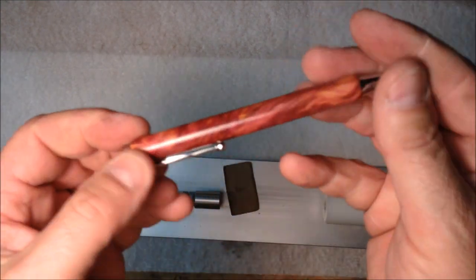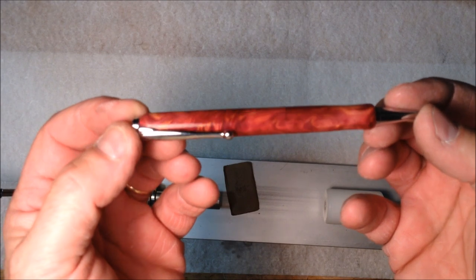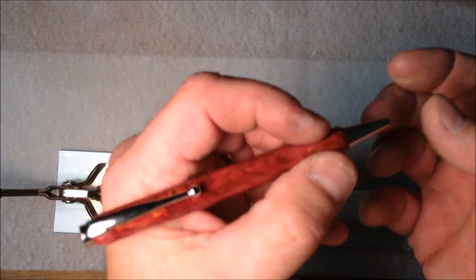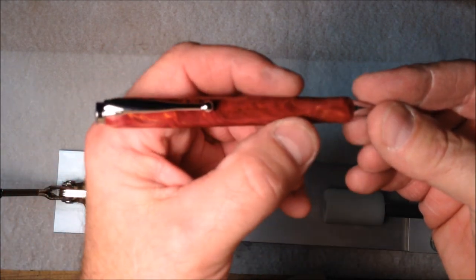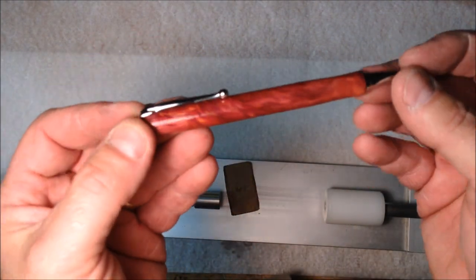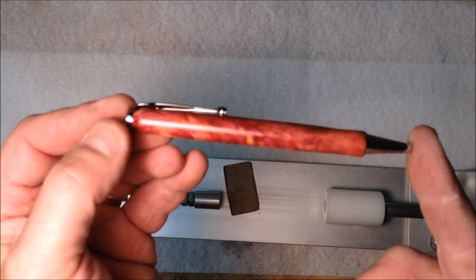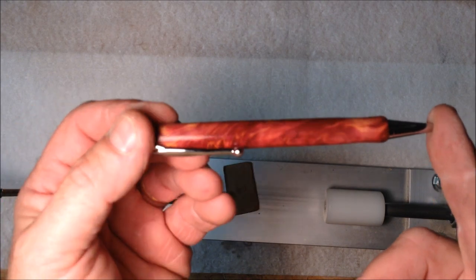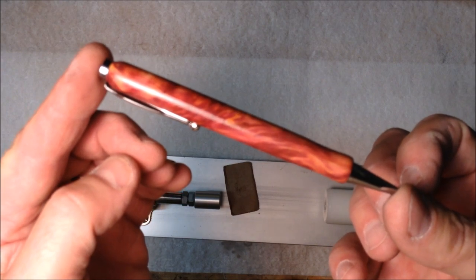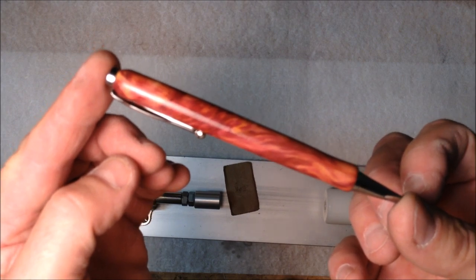Pop it right back in and we have what I consider to be an absolutely gorgeous pen. I will be getting this in the mail to Becky — this is going to be a gift to her. I hope she likes the pen and I hope this is what she was looking for in regard to a more comfortable grip. If not, Becky, please let me know and we'll take another swing at it. I'd like to hear what you guys think about this pen — it's not difficult to make and I hope a bunch of you attempt it. I would really love to see photos of the pens you come up with. Thank you for watching and remember, you are always welcome in my shop. Have a great evening guys — talk to you soon.